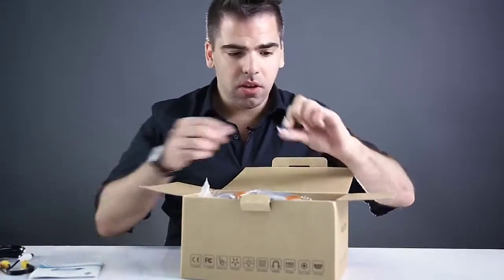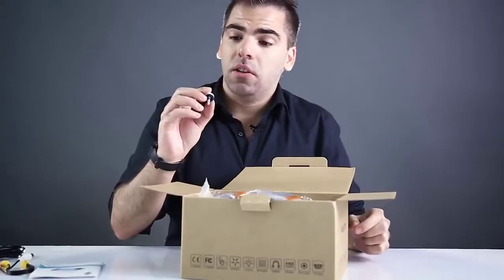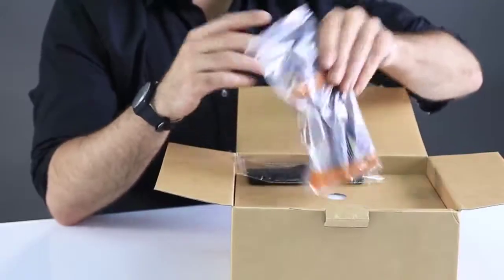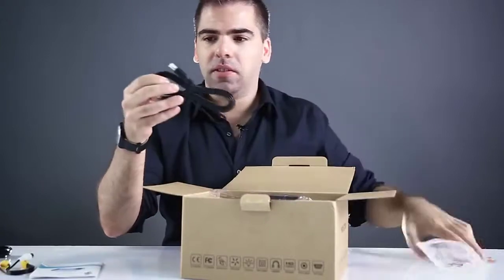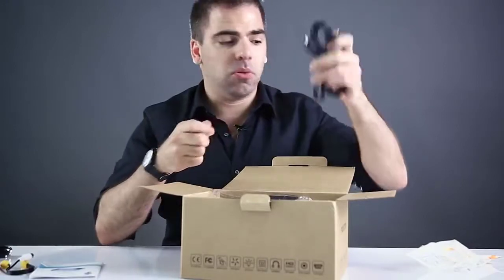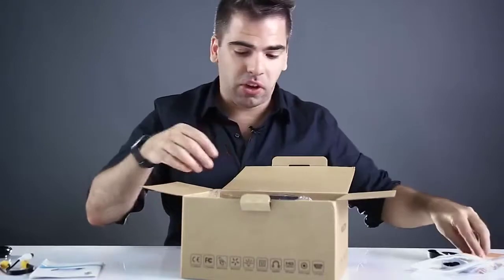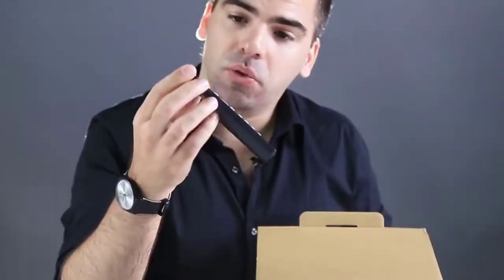The power cable is right here. There's also a little screw, I think it's for the support if you use the projector with a tripod or something like that. Also inside is the HDMI cable — it comes with some plastic protection, but here it is — so obviously there's HDMI connection for this projector.